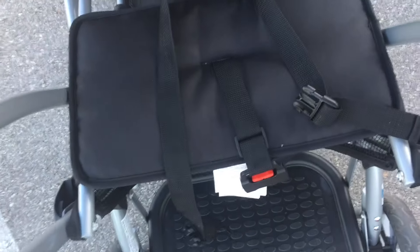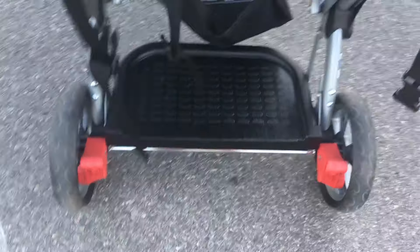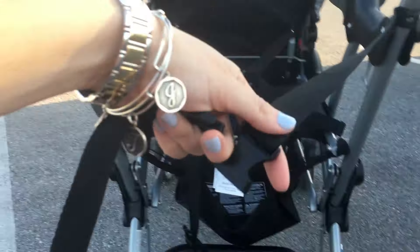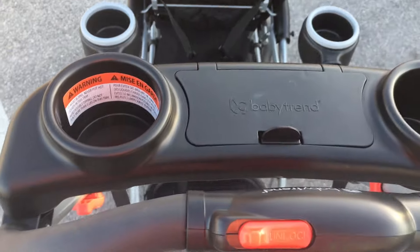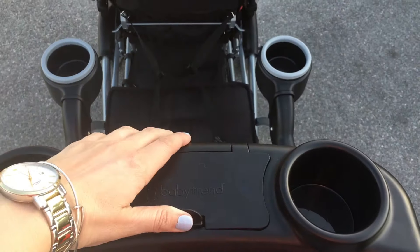You start using this jump seat at two and a half years old, and then the platform is also down here with the same age recommendation of two and a half years old. These are the parking brakes for the stroller — they're both foot brakes. Right over here is the harness which would be used if they were standing on the platform. Coming over to the parent console, it's going to have two cup holders and a little tiny compartment — I don't think I could fit my phone in there.